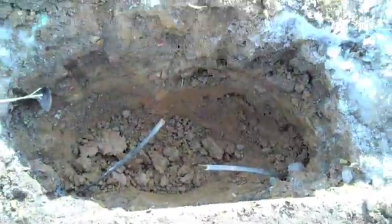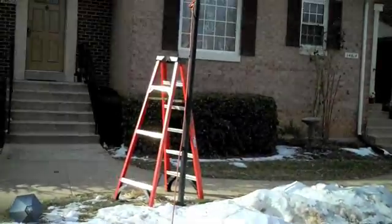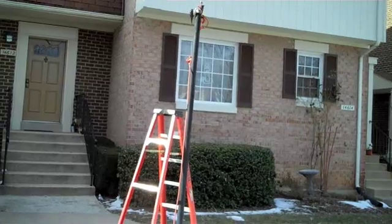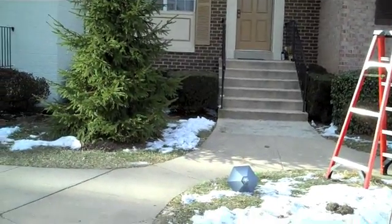If in the future you have a need where you need to either locate your electrical lines or you have a pole light or something which is not working, feel free to give us a call and we will come out and locate it for you. Thanks again for viewing our video and have a great day.